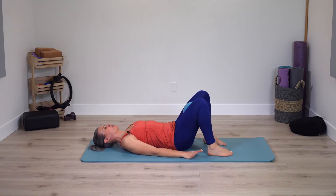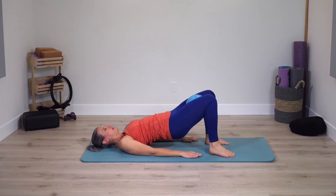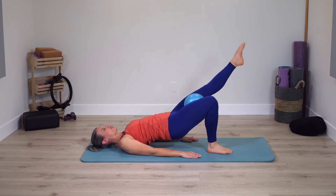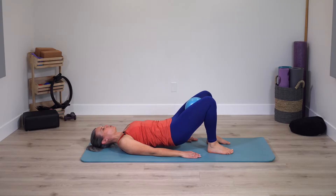Lay onto your back, arms by your side. Hips come up once again — keep pelvis up, extend one leg, toes tap, same leg straight, toes tap. Switch sides — opposite leg goes straight, toes tap. Last time, roll down. We'll come back to that.